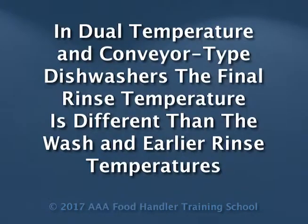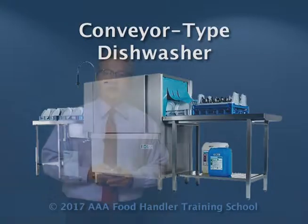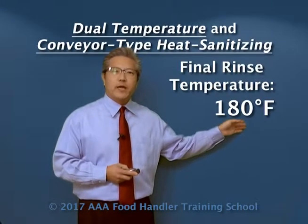However, if we have a dual temperature heat sanitization machine or a conveyor type — in a dual temperature heat sanitization machine, just like it says, we have two different temperatures. The washing and rinsing is done at one lower temperature, but then for the final heat sanitization, the temperature is much higher. In a conveyor type, the rack is actually moving through the machine and exiting out the other side. In those types of machines, the final sanitization temperature is required to be 180 degrees Fahrenheit.